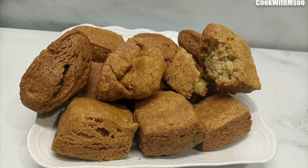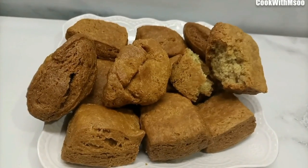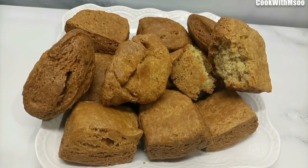Hi guys, welcome back. Today on this video, I want to show you how I made these nice and crunchy half cakes at home. They were so easy to make, yet so delicious, and I love them so much. Now let's get started.